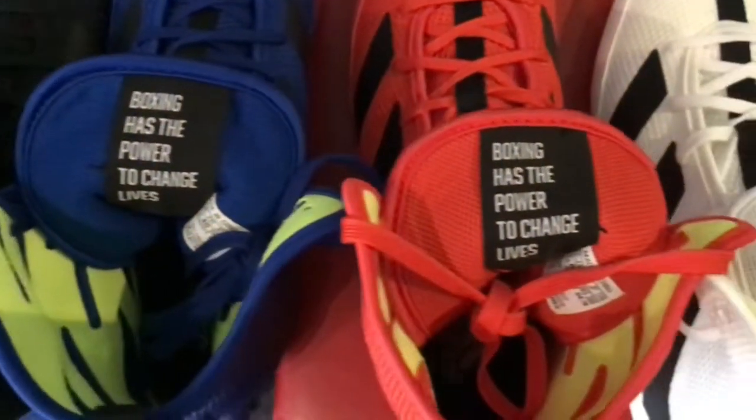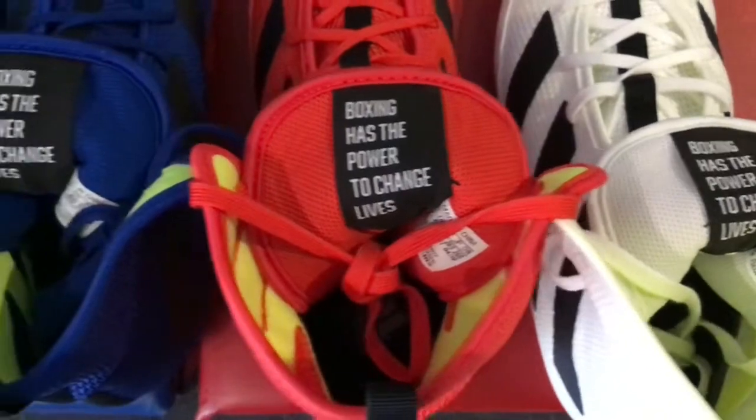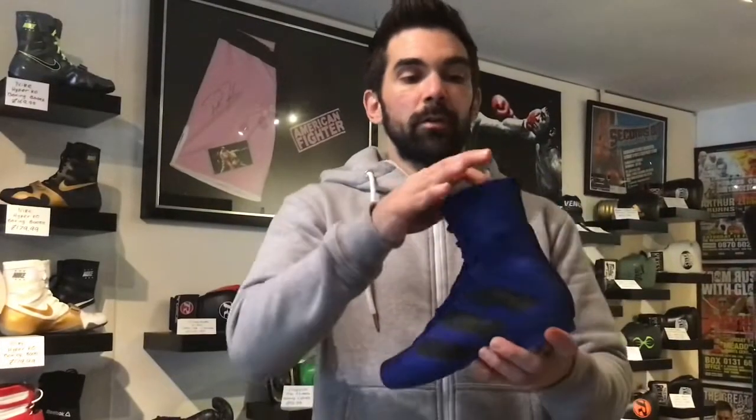On the inside of the tongue, there is a little label that says 'Boxing has the power to change lives,' which is a really nice touch. I like hidden messages like that — some of the Kronk t-shirts have got that as well, a message written on one of the labels, and I think it's a nice design touch. The laces themselves are quite thin but they still feel like they're good quality, they're very long, and I wouldn't have any worries about them coming apart — they're still top quality.